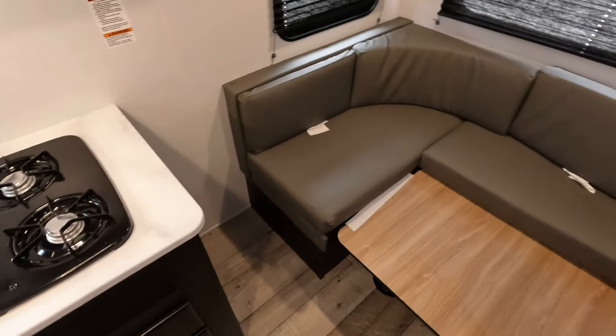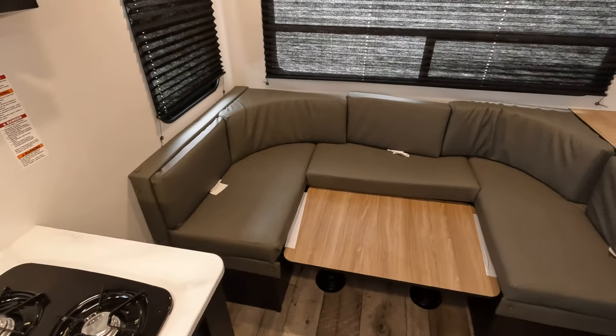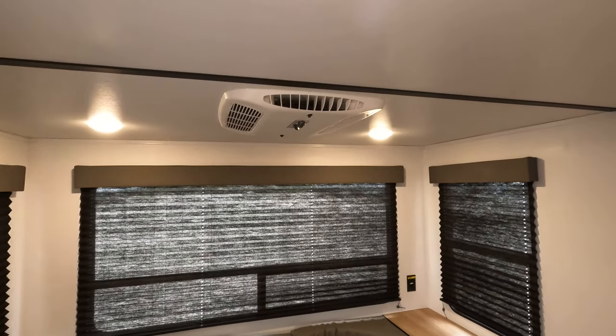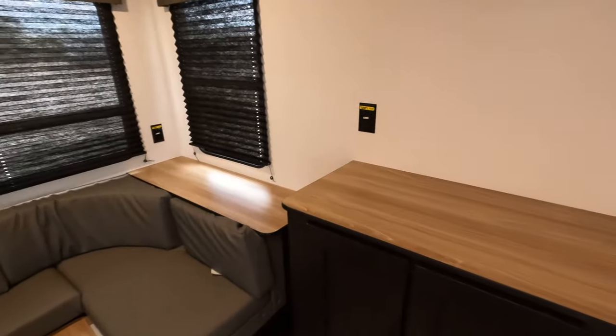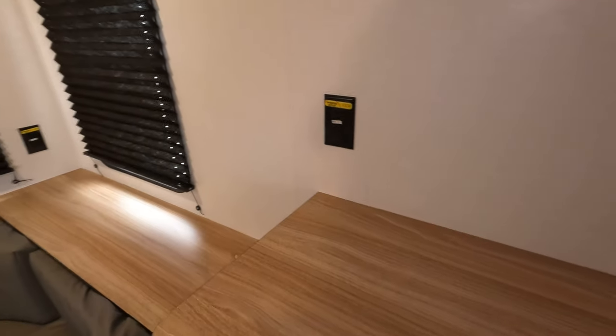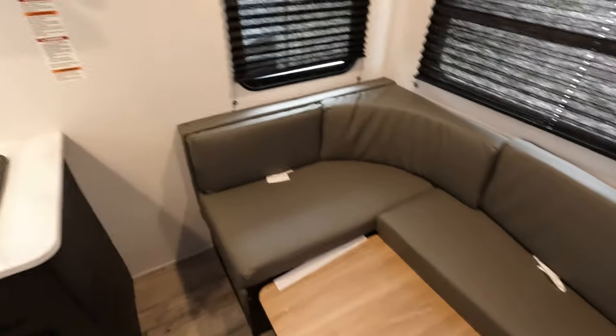This one does have the rear U-shaped booth dinette, so plenty of space, plenty of huge windows, rooftop AC, and then there's a spot for a television or more storage over here. Not a bad unit all in all — good storage, and this makes another bed of course.